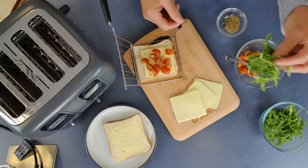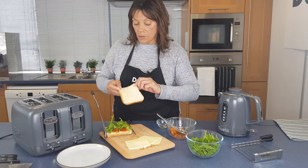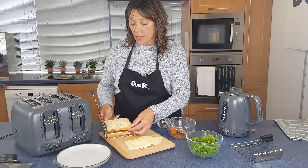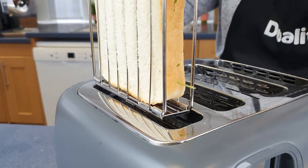I've got some rocket leaves here, just going to put those on top. Okay, so the top going on, butter side up, and then together, and that just pops straight in.